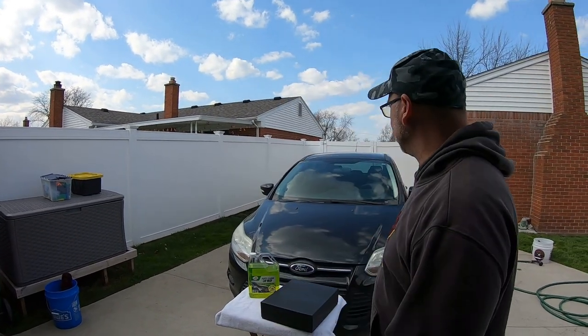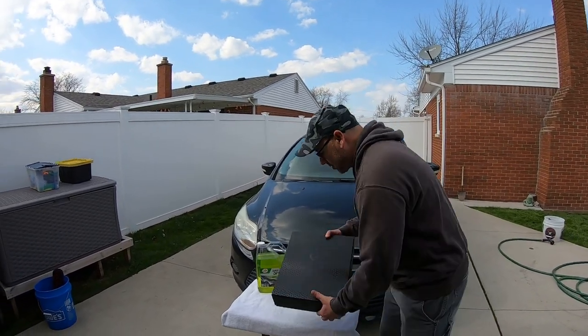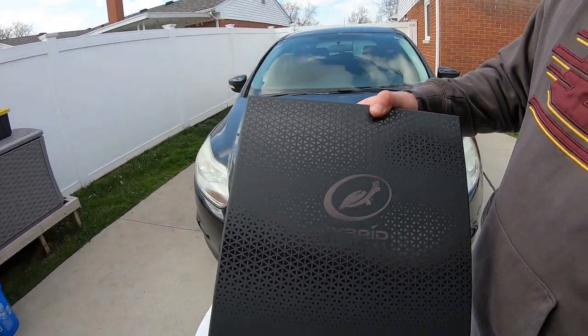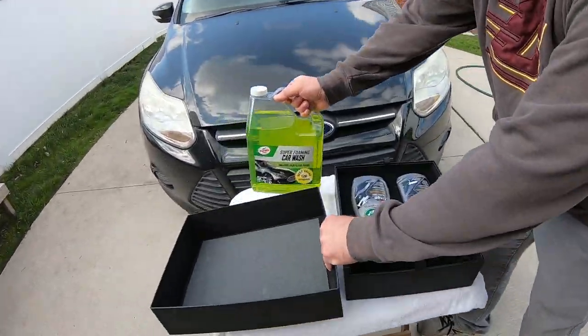Welcome to Oozaloo Garage channel. Today we're gonna be detailing this black Ford Focus right here, and we're gonna be using Turtle Wax Hybrid Solution — their new product they sent us. Let's open it up and I'll show you guys real quick. We're gonna wash it with this soap.